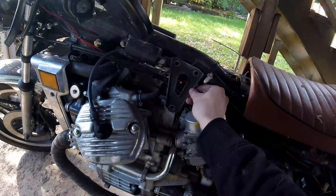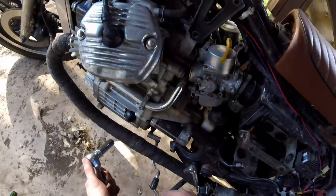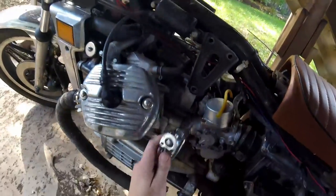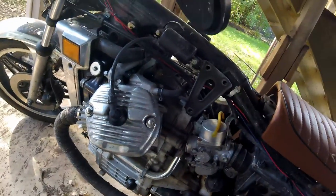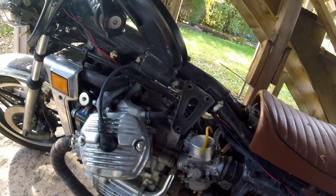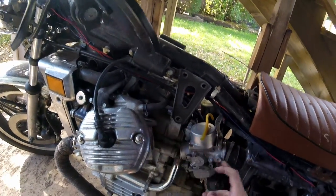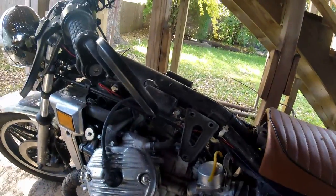So what I've just unbolted here is one of the rear engine hangers. The engine is actually a stressed member here — it touches here, here, here, and here, and then it becomes a part of the frame. These aren't strictly necessary to remove, but I've never done this without removing them, because it takes five minutes and it makes getting the carbs and cables out so much easier.